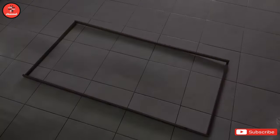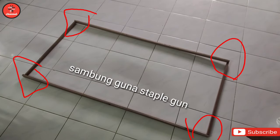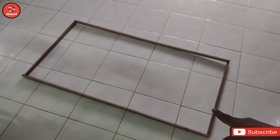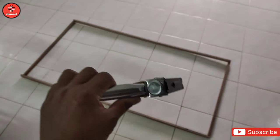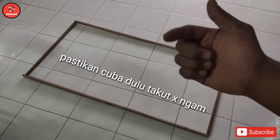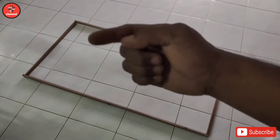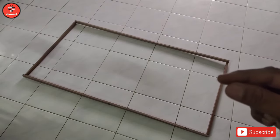Supaya kita dapat gam-gam. Lepas korang dah potong kayu ni macam yang aku tunjuk tadi, korang boleh guna staple gun. Jangan guna paku sebab yang ni nipis, takut dia pecah. Korang boleh gunakan staple gun, lebih kurang macam ni, untuk klipkan. Tapi pastikan korang klip tu - masa korang dah staple gun tu, korang cuba dulu dekat aquarium, bagi dia longgar sedikit. Jangan terlampau ketat, jangan terlampau longgar.